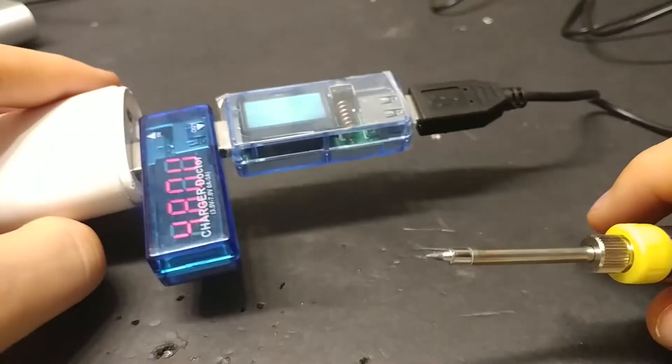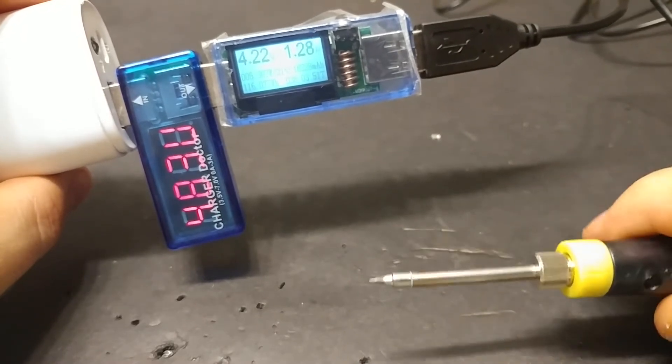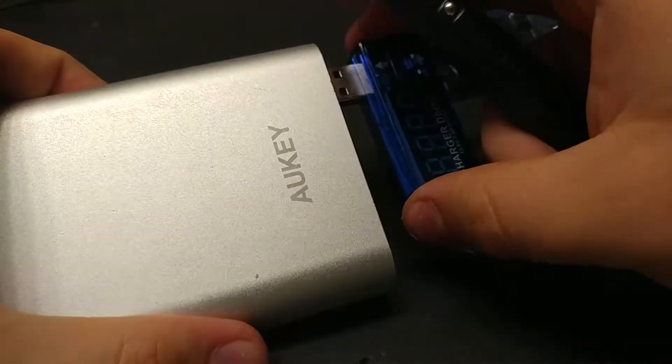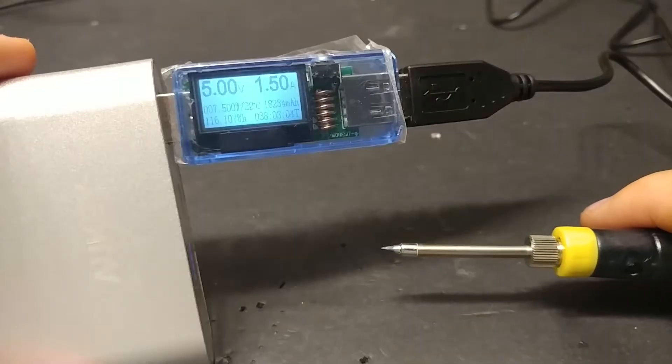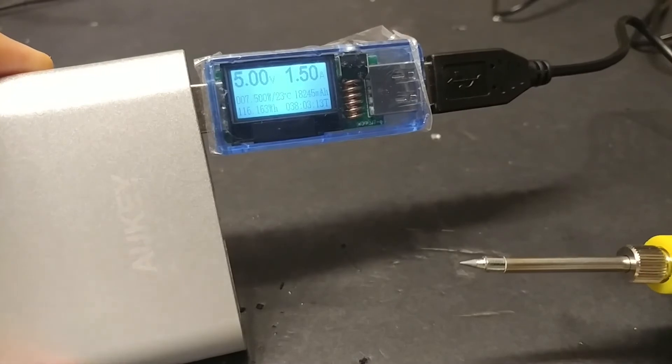This power bank does work but it only puts out around six watts. Bring in the bigger power bank — two doctors agree. I'm gonna unplug one and now we can see it's putting out around seven and a half watts. No matter, that'll work just fine on both.